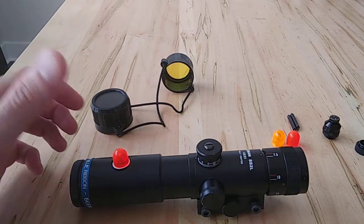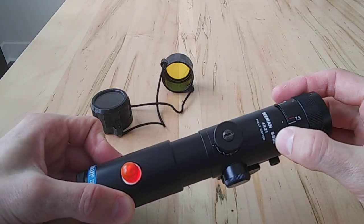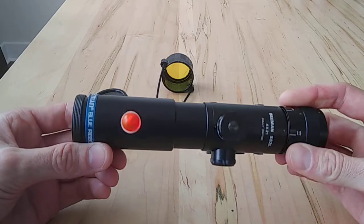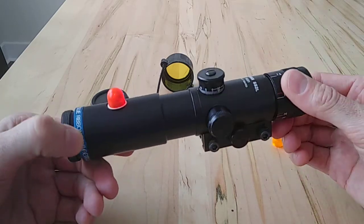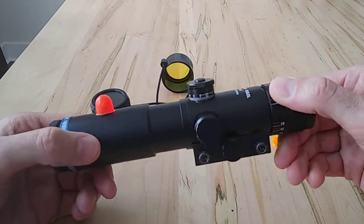The Beeman SS2 — specifically the SS2L model in a 4X. This is one of the Beeman Blue Ribbon scopes from either the late 80s or early 90s, and I've had it for quite a while.